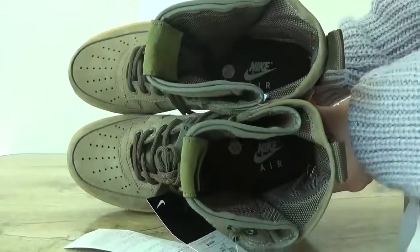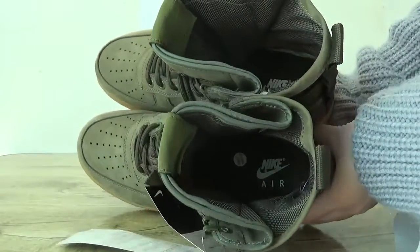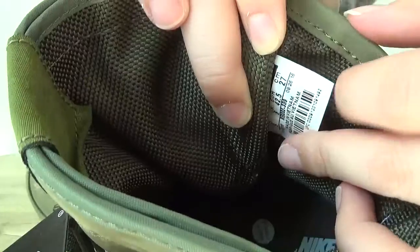Here you can catch the Nike Air logo on the insole. Turn to this part — here you can catch the next side of the shoe.